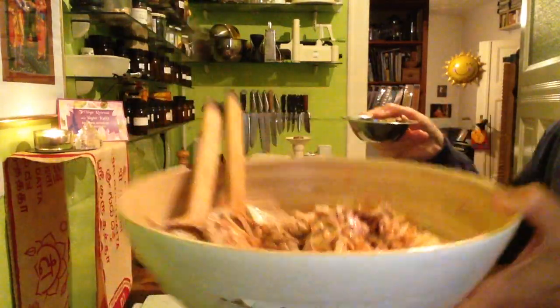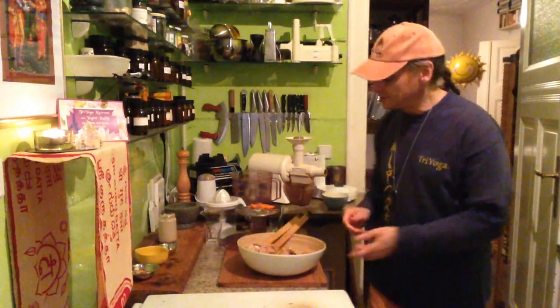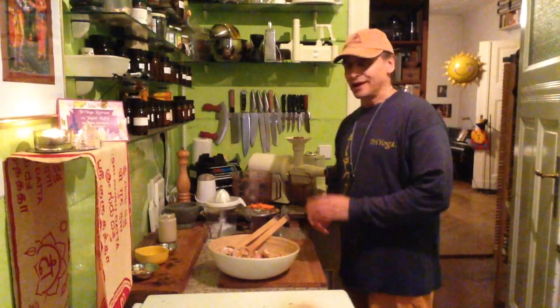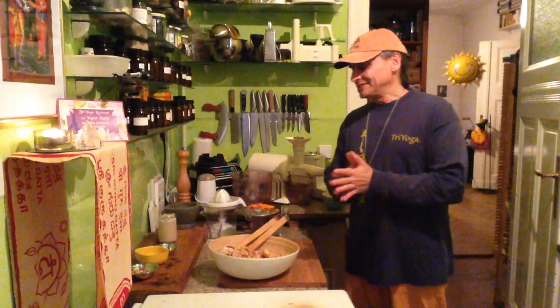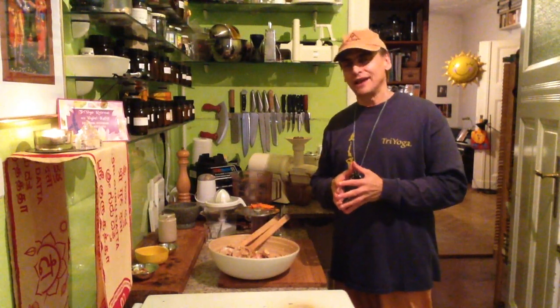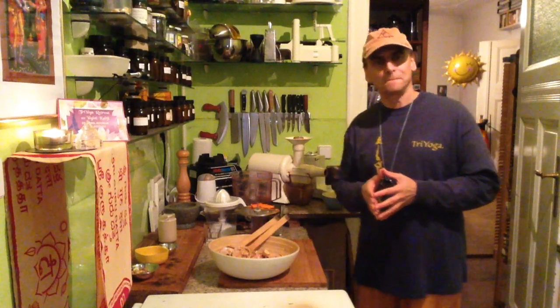Perfect meal. You can make it a small meal as a snack or a side, or make it a big meal as an entrée. Hope you like it — enjoy! Give me a thumbs up, subscribe. MD Vegan on YouTube. And find me on Facebook, Instagram, Pinterest and Twitter. See you soon.